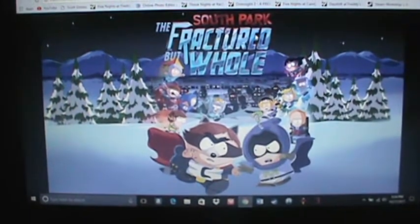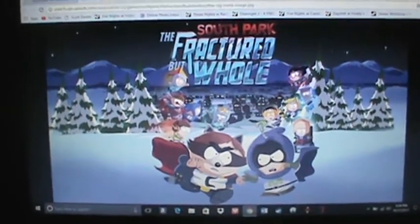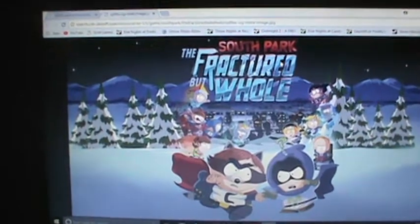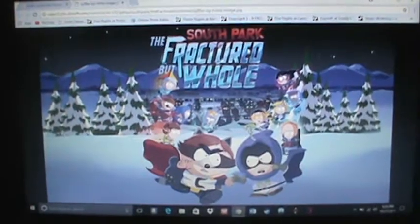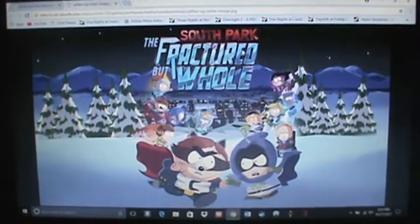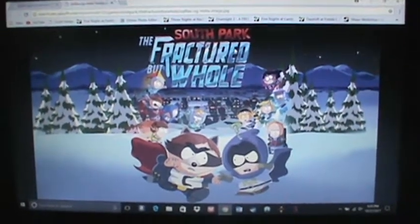What's up guys, little fan 2 here, welcome back to another video. I'm sorry I have not been uploading recently — it's because of school, homework and everything. I just want to do a quick game review because this battery is almost dead. So, South Park: The Fractured But Whole.